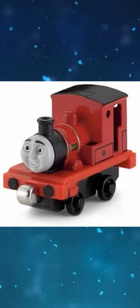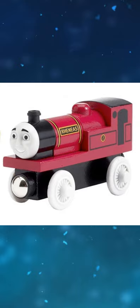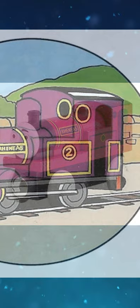The prototype of Take and Play Rheneas looks like this. The Carmine livery and inaccurate proportions on 1997 to 2011 versions of Wooden Railway Rheneas were the result of being based on various magazine and annual illustrations.